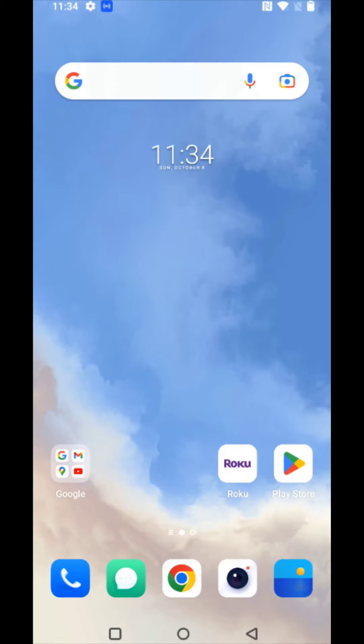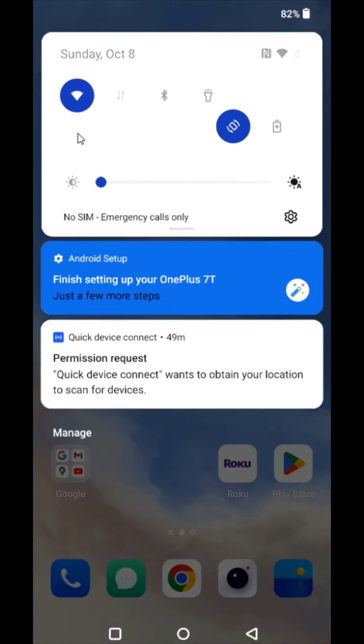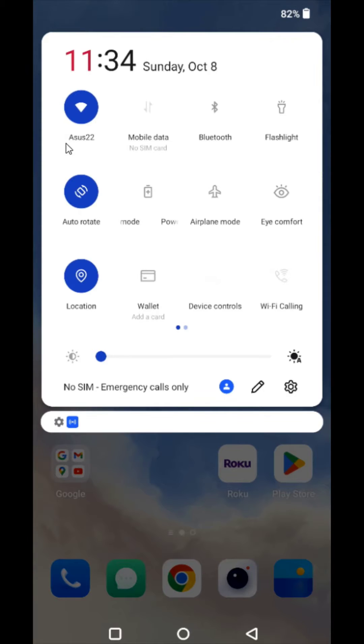Now I'm gonna head over to my phone. I want to see what internet connection I'm hooked up to. On my Android phone I'm gonna scroll down from the top area, and it shows me what I am connected to — it's Asus 22, the exact same wireless Wi-Fi router that my Roku device is also hooked up to.